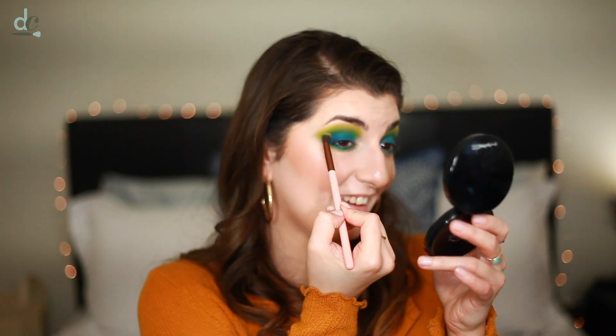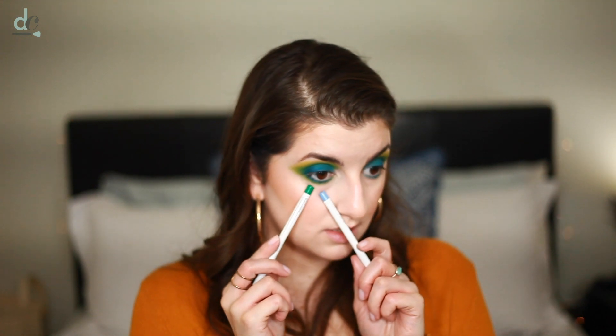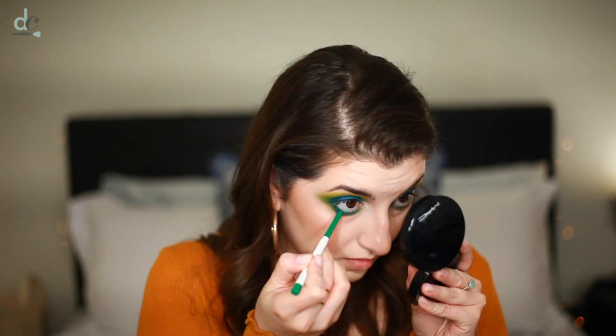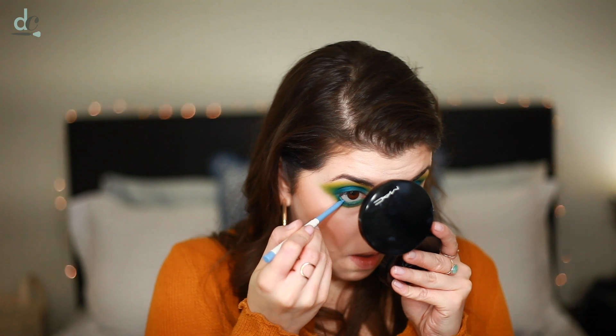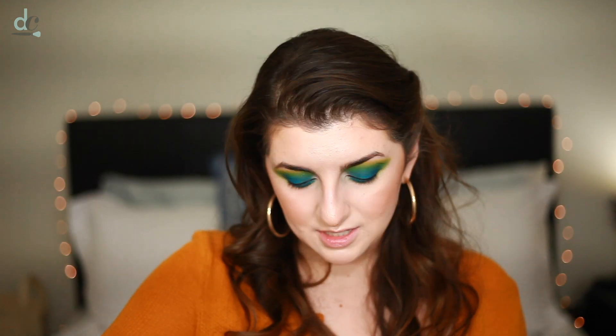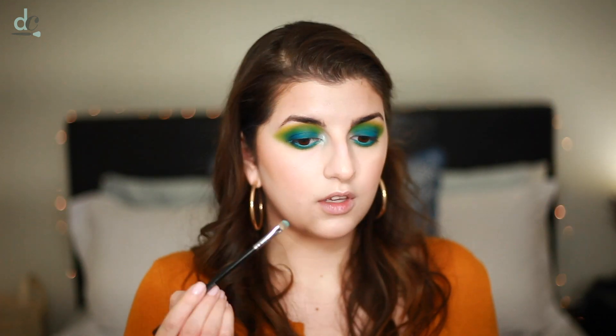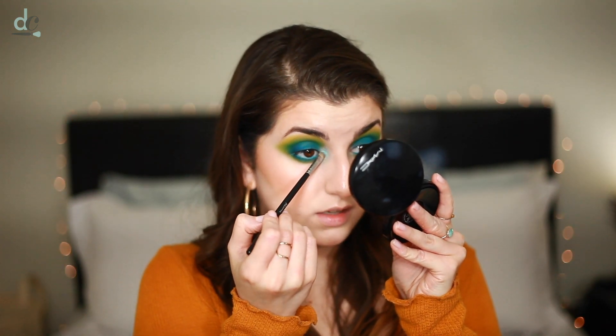I wish I had a yellow eyeliner — maybe that's the next liner I'll buy from Colourpop. Since I don't, I'm debating between Teaspoon or Prance, either a baby blue or a green. I decided to go with the green liner in the shade Teaspoon and pop it in the lower lash line, then mix in a little of the blue. I'm going in with the shade Hello, which is an icy light blue — it looks darker in the viewfinder but it's actually pretty light and icy. I'm also going to try wetting it with the Morphe setting spray to intensify it a little bit, which worked out really well.